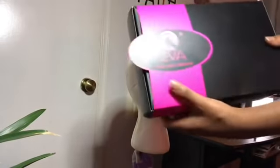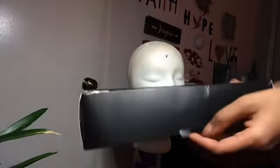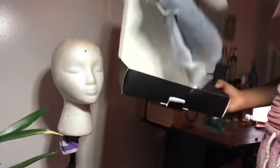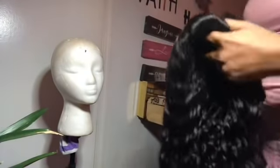So I will be doing an unboxing slash review on Eva Hair. They sent me a 180 density 20 inch curly wig. This wig came in a box and in the box was a weaving net, but I didn't need the weaving net because I was going to glue it down and not sew it down. So I'm taking the wig out of the bag — it is 20 inches long and this pattern is bomb.